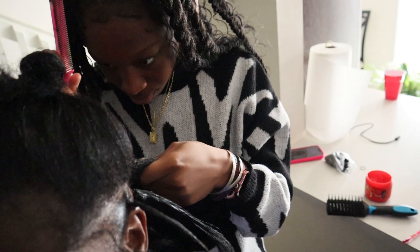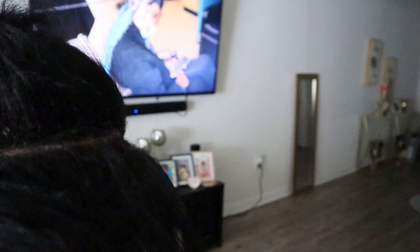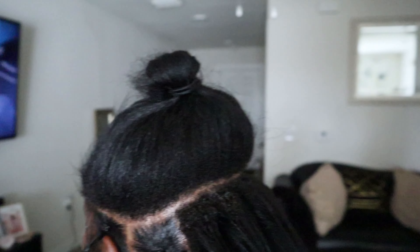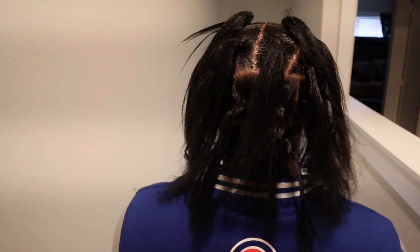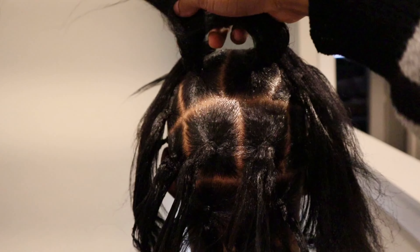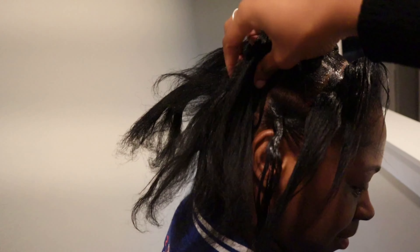Here is where you want someone to help you part your hair. I needed my daughter to do my boxing and my parting because I cannot see in the back. For her very first time, she did okay — she's learning. Now right here, we're showing off the parts. They came out crisp and they're meant to be big because it's about 15 or 16 in this one.